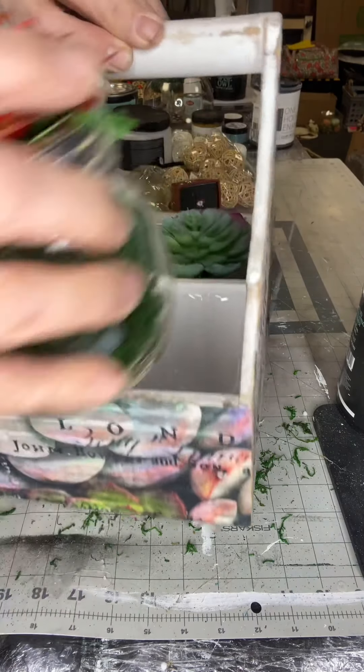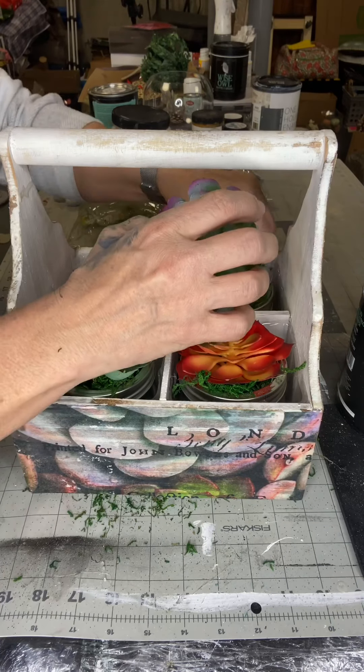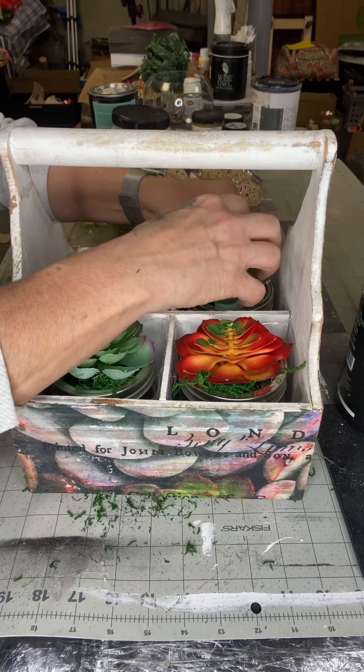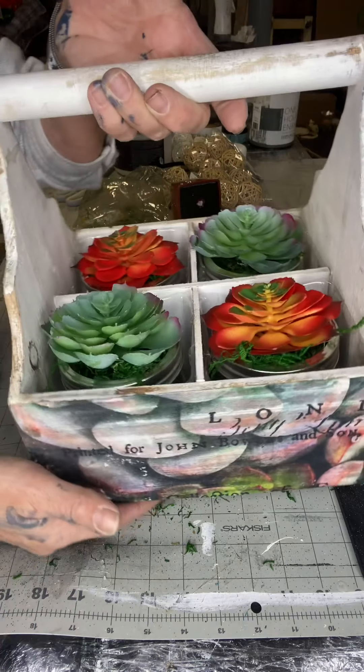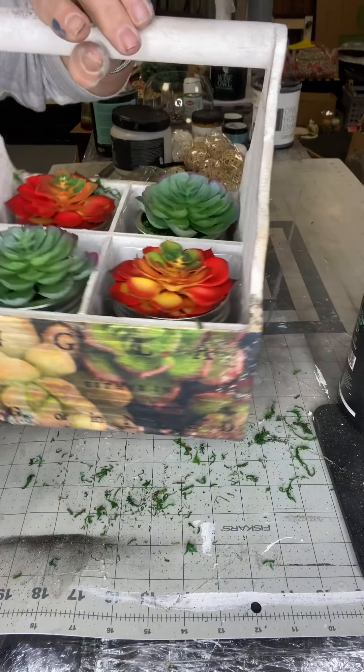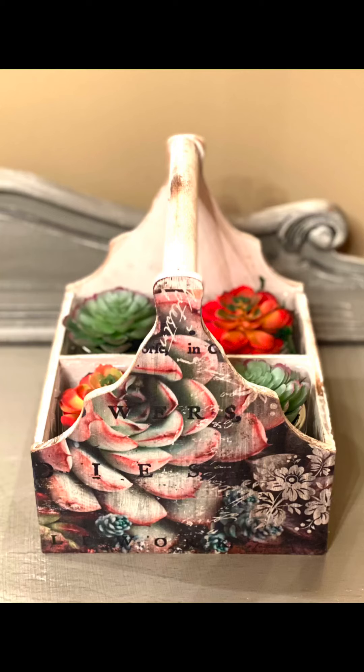I really hope you enjoyed this video. For other tutorials, go check us out on YouTube. You can now watch all our videos at chocolatefancy.com. For any paint products, brushes, transfers, or tissue paper such as this succulent paper, visit chocolatefancy.com. Thank you so much for watching.